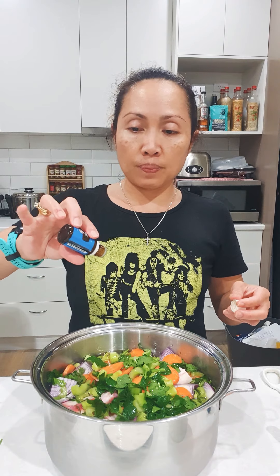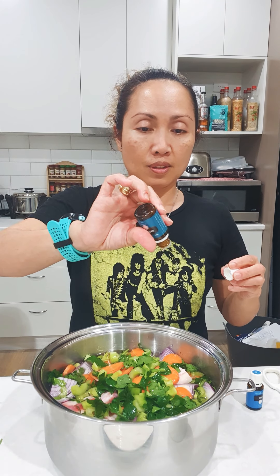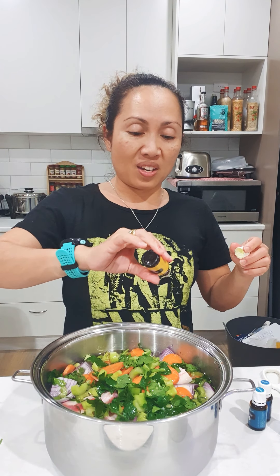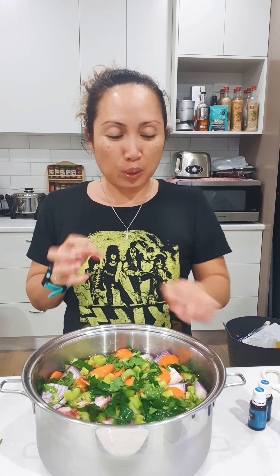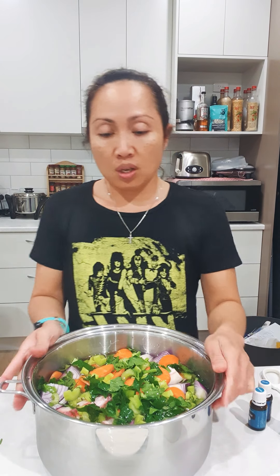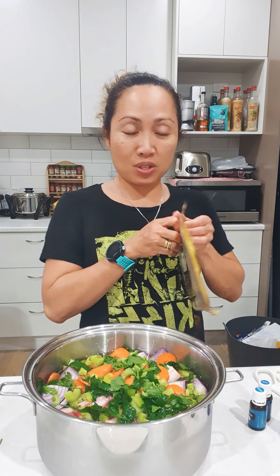You just need one drop each of the oils — you don't need a lot — because these oils are very therapeutic, very pure, and very concentrated. You just need one drop each. I'll cook this for 12 hours on very slow heat.